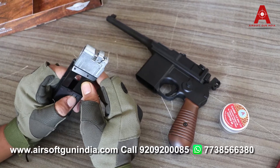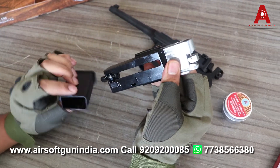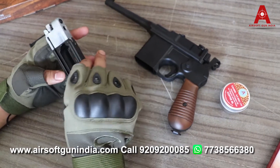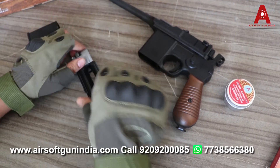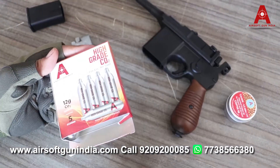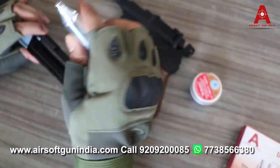You have to press here, just like this, and it will come out. If you don't press it, you will keep wondering how to open it — it won't open. Now, how to load the magazine — this is very important. You will need high-grade CO2 for the airsoft gun.